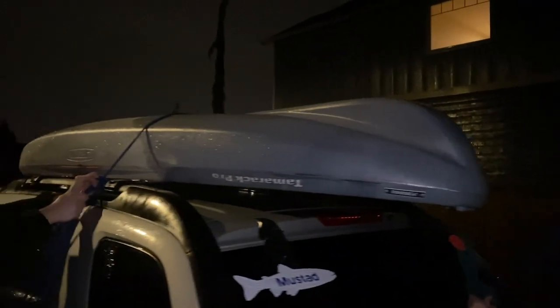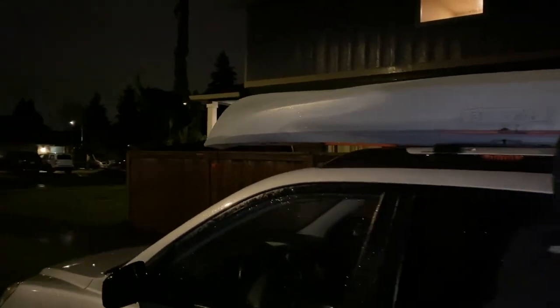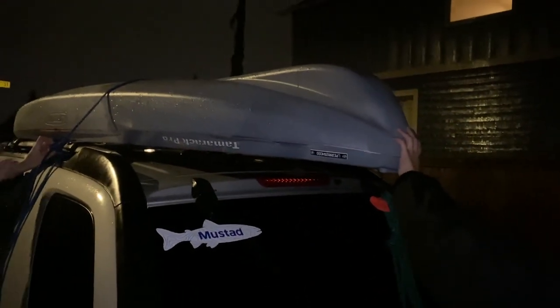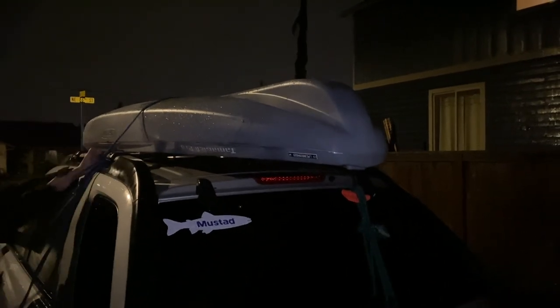We're in the kayak, all strapped up to the car. We're going to send her on over to the sturgeon hole and hopefully we can get some done. And then maybe if we can get our limit before like noon, we'll leave the river and go drive over to our tributary and hope we catch some steelhead too.